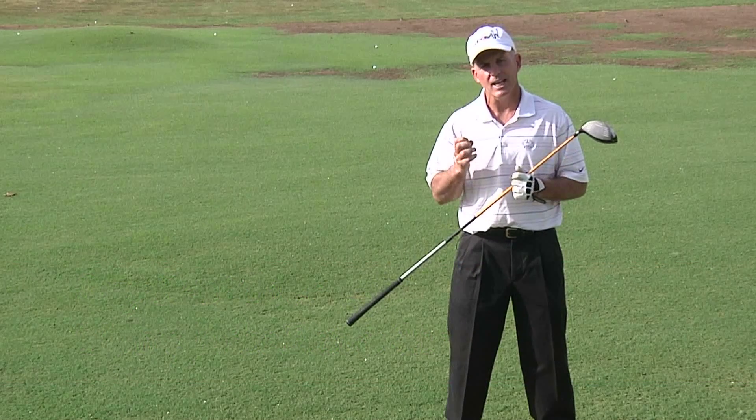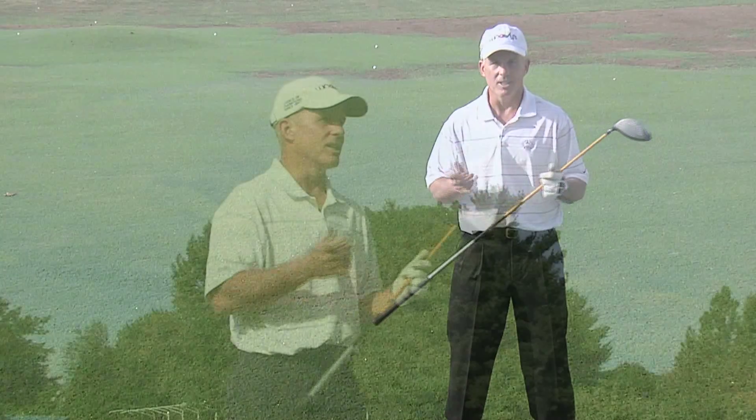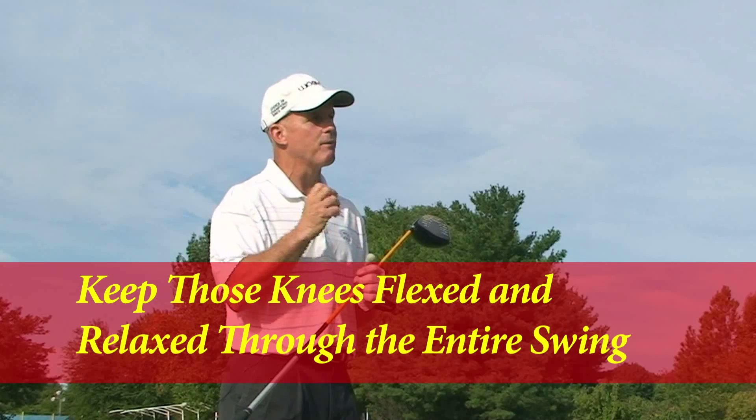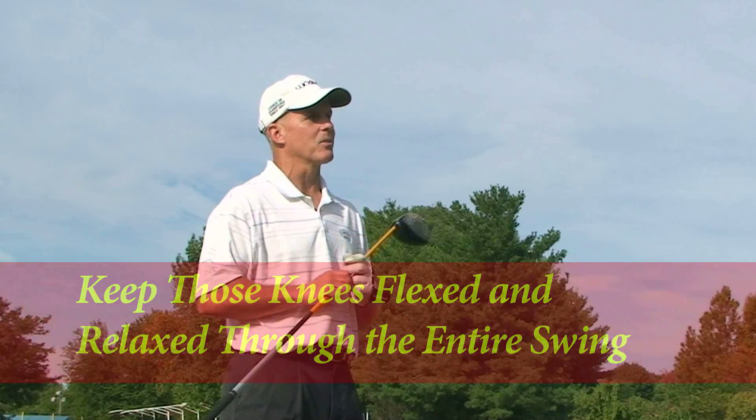The next thing we do is we tend to straighten up from the knees. Result: we pull away from the ball and get a top. Make sure you keep those knees flexed and relaxed all the way through the swing.